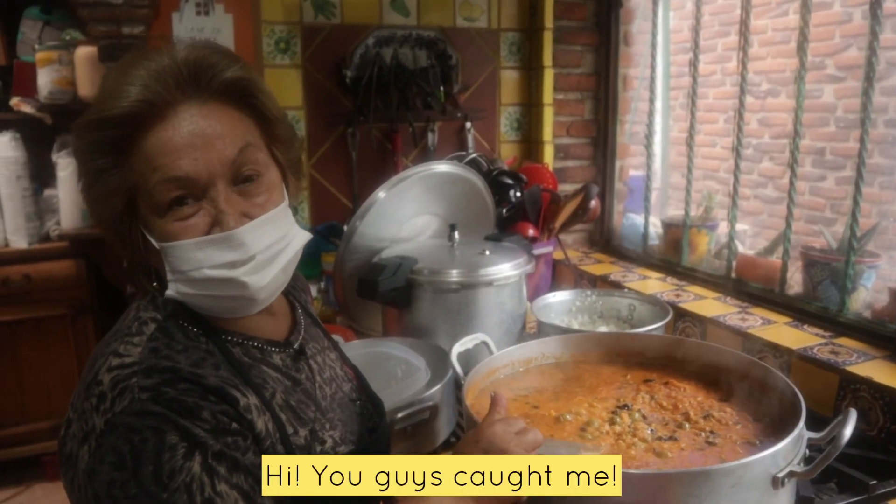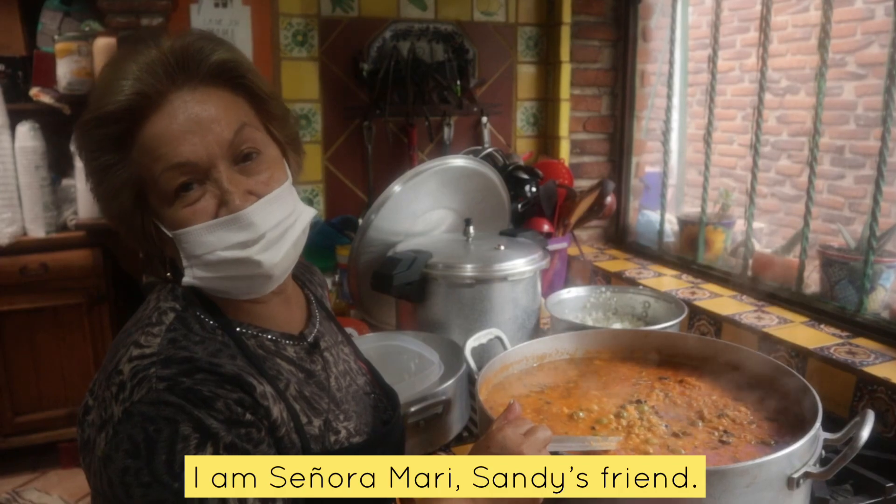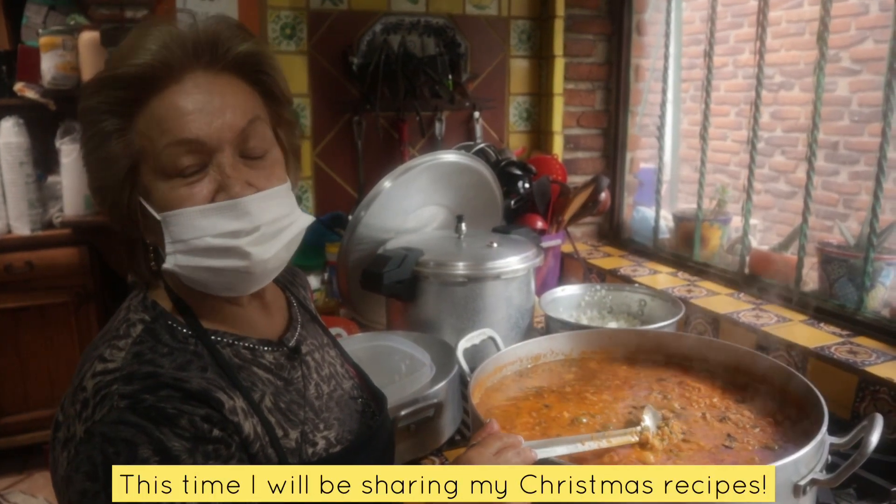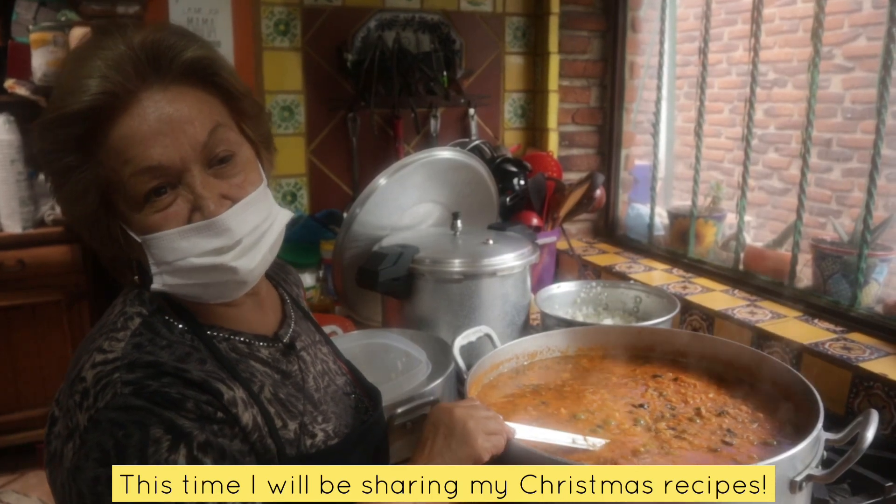Hi, you've already heard me. I'm Mary, my friend Sandy. I think you already know me. Now I'm going to share my Christmas dishes.